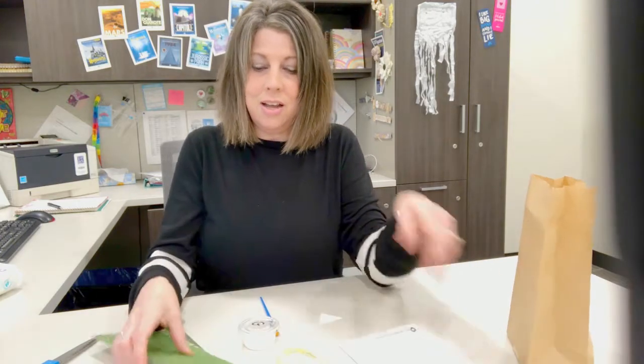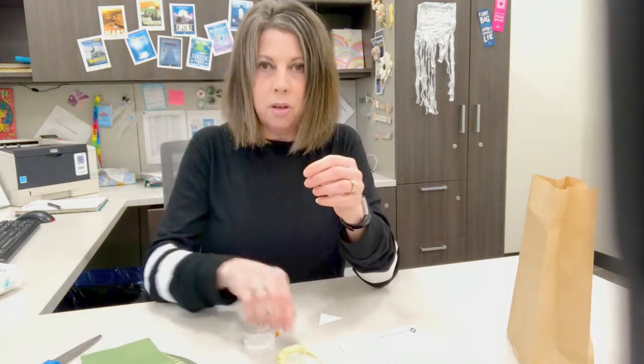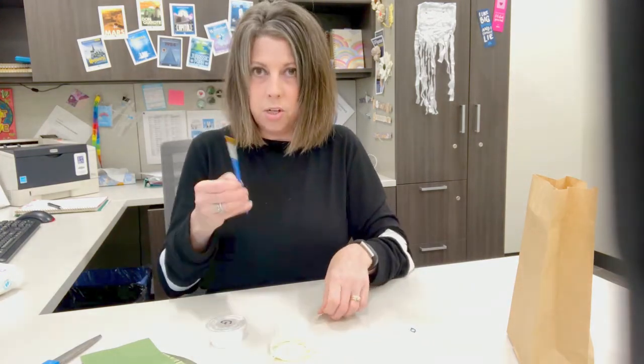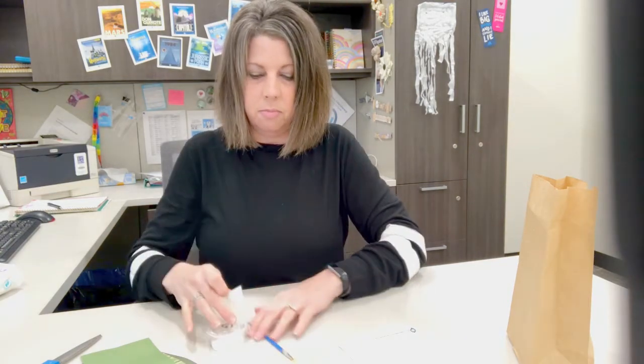Each kit has three pieces of coordinating cardstock paper, a ribbon, craft glue, a brush, and most importantly this little triangle which is your template. You'll also need a pair of scissors.